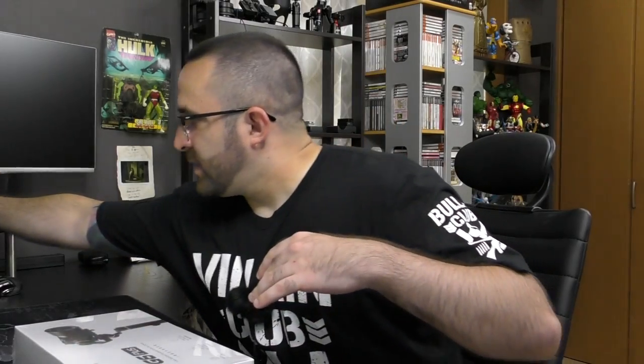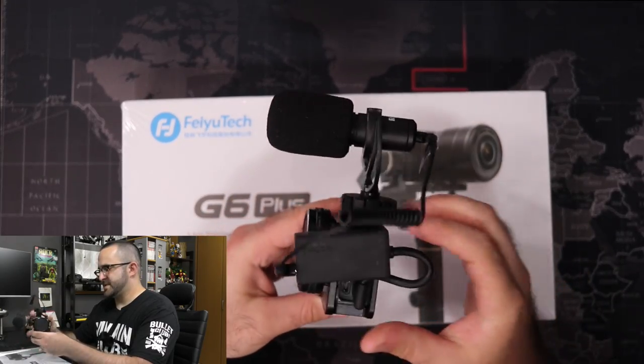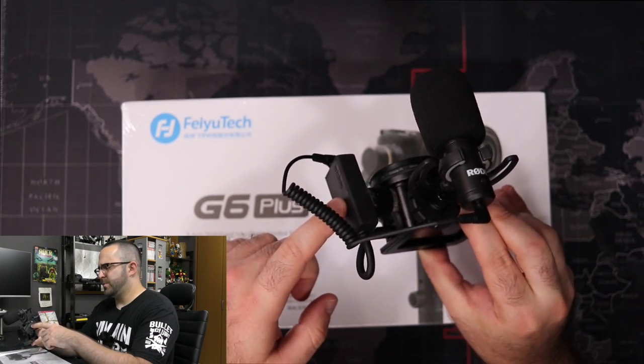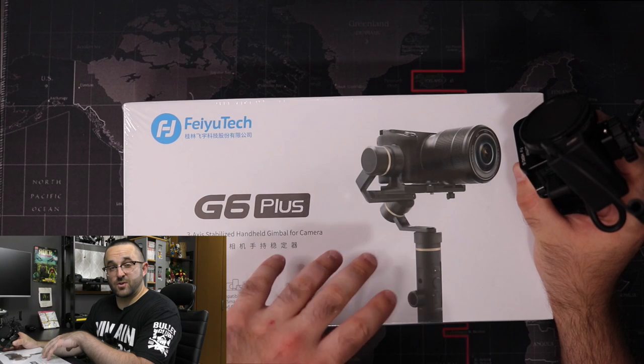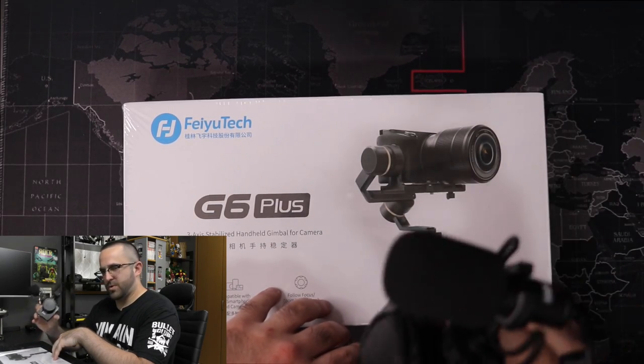And it's perfect for this GoPro setup that I have. It's a GoPro Hero 6 Black in a cage — kind of like a Frankenstein build — custom mounted GoPro audio adapter with a cage, filter, and Rode VideoMic Go. But this also can hold a G7X, RX100, a cell phone with a proper mount, or anything that weighs up to about 800 grams.